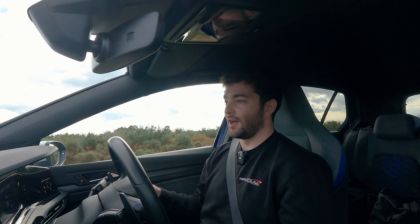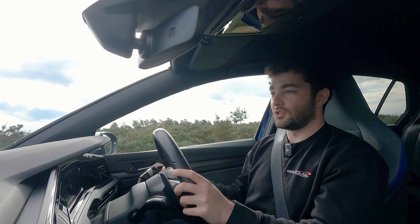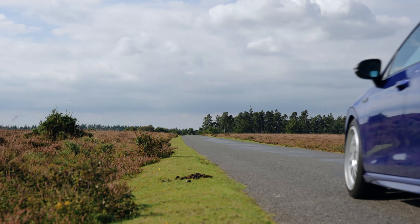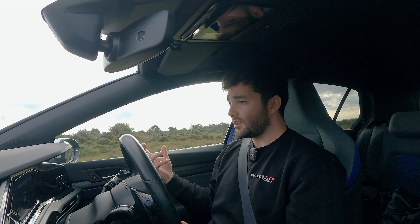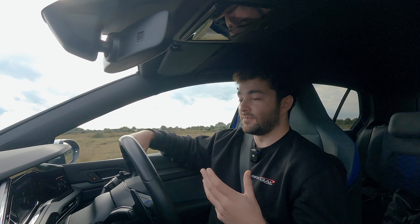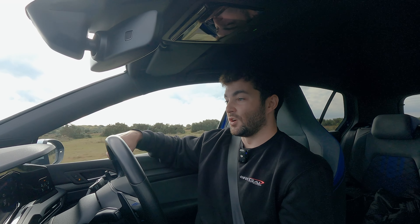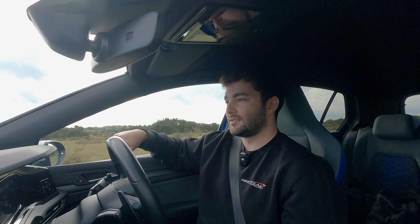We're really looking forward to putting on some track tyres — something like a Cup 2 or a Nankang CRS — and taking it out on track days, which we might do this year or early next year depending on the weather. If you're looking for a suspension that's great on the road and fast road use but can go all the way to motorsport use, this is a really good coilover system that can grow with your build. As you add grippier tyres, remove weight, and increase spring rates, the wide damping adjustment range means you don't have to keep buying different coilover kits.